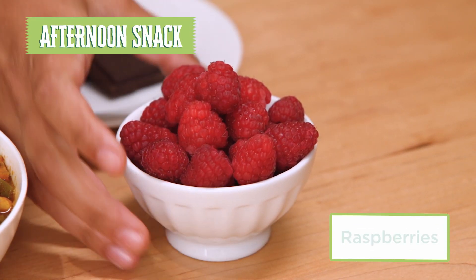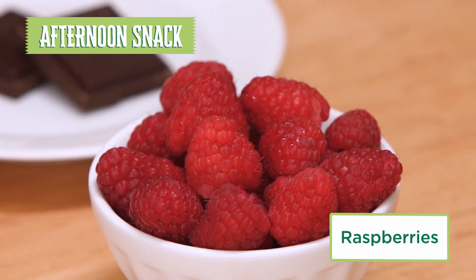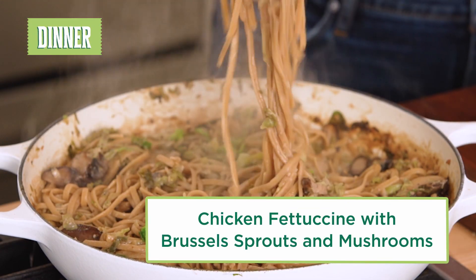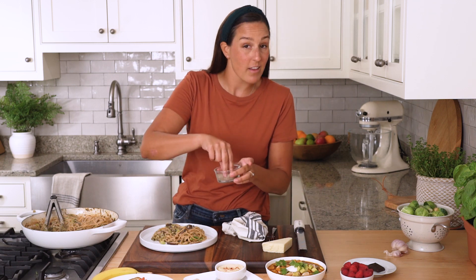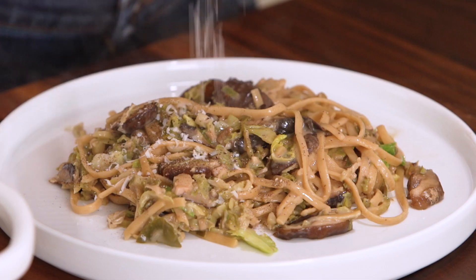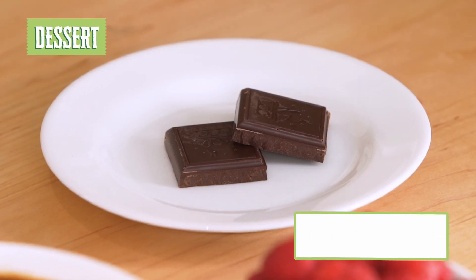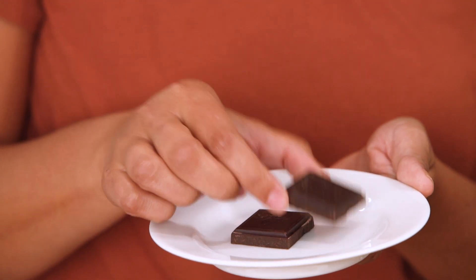For your afternoon snack, grab some raspberries. Raspberries are one of the highest-fiber fruits you can find and they're delicious — a nice balance of sweetness and tart. Now it's time to dish up this delicious dinner. To finish it off I like to top with a little extra pepper, a little more cheese, and you can even top with more fresh herbs if you want. After you enjoy your creamy pasta, you get some dark chocolate for dessert. Yes, dessert is still on the table. A little bit of sweetness in this form is great to satisfy that sweet tooth.